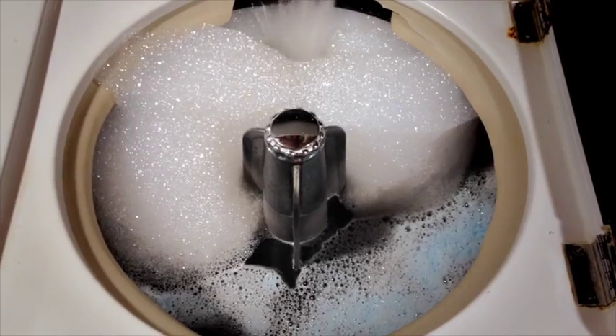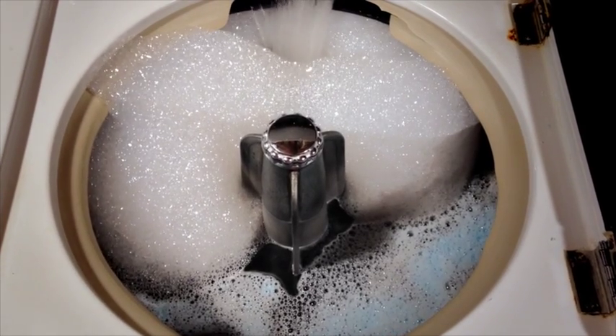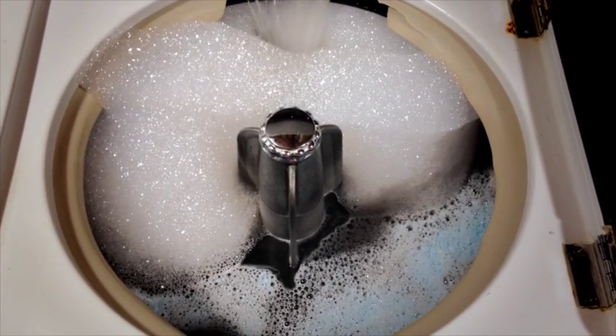Suds are cleaning power locked up with air. If it's not in the water, it's not working on your laundry.